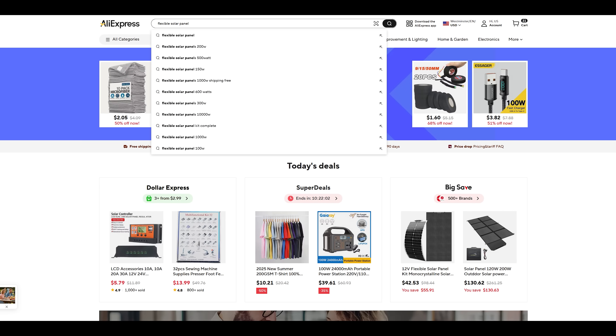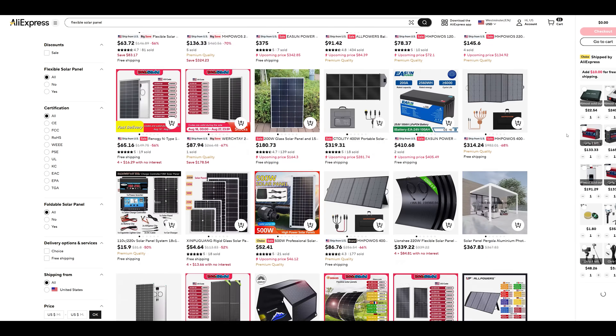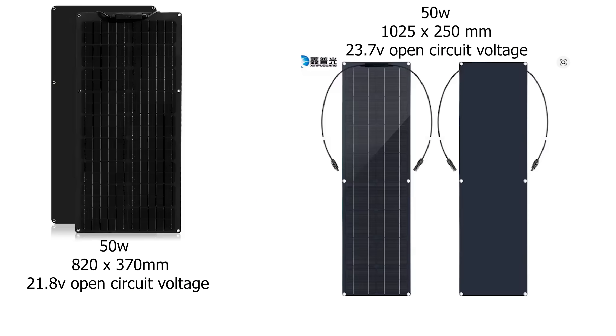It all starts on AliExpress. But there are so many solar panels out there, how am I going to find the right one? After hours of searching, I finally narrowed it down to these two panels.